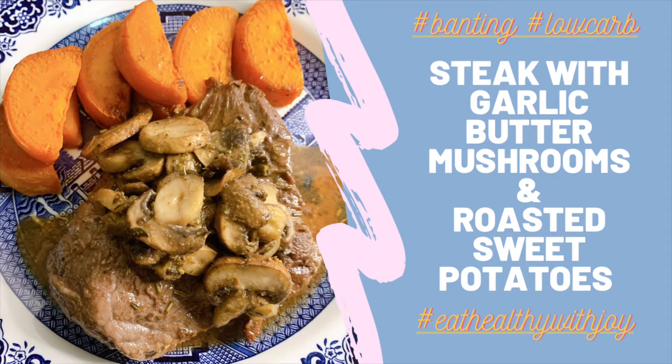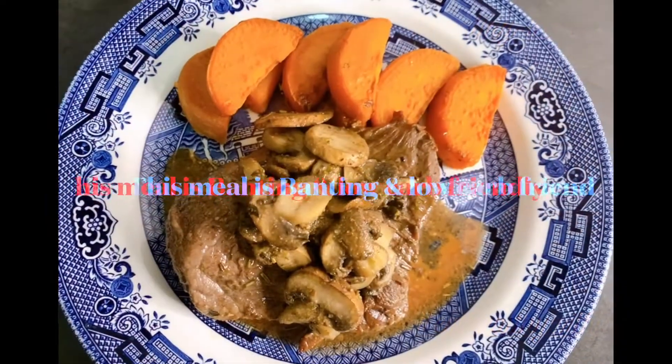Hello everyone! Today I'm going to make steak with garlic butter mushrooms and roasted sweet potatoes.